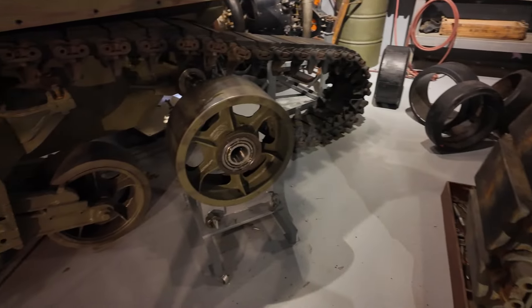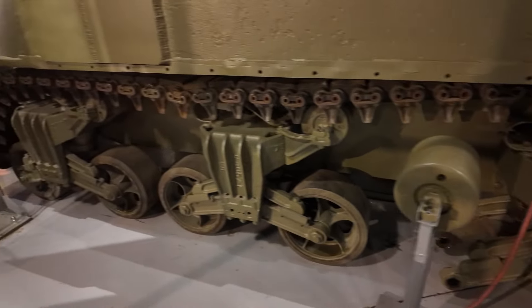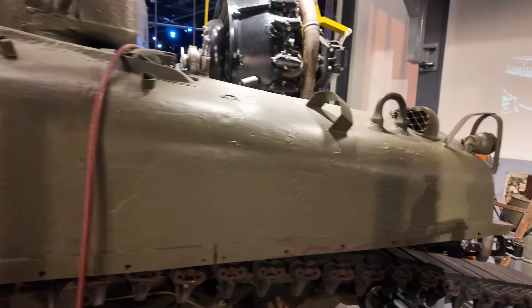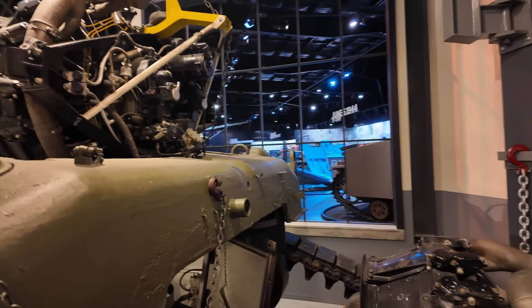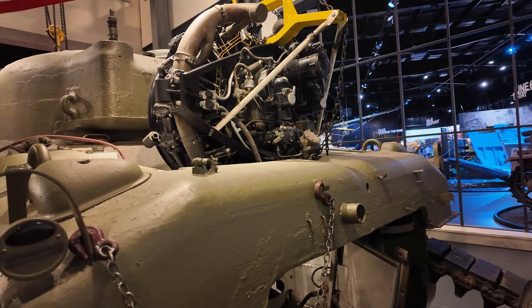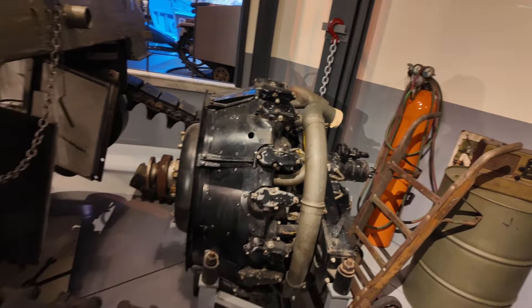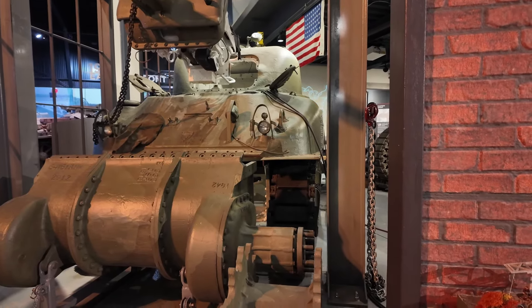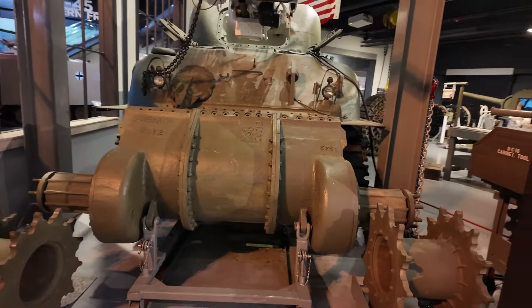This tank is featured in the movie Fury. For the Americans, this is the iconic tank mass-produced in World War Two, which helped them win the war against the Germans and even the Japanese. Look at the frontal armor — it's not as sloping as the Russian and German counterparts.